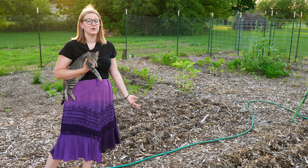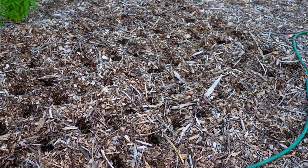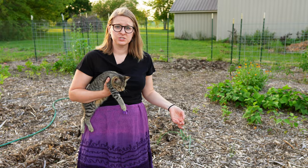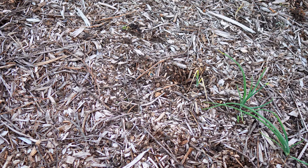We realized that we had a lot more empty space in our garden than we thought, so we wanted to fill in where we could to get as much as possible out of the space we have. We also planted some red onion sets fairly late in the season. A lot of them sprouted at first, but this is kind of all that's left — we have a few doing well. We're grateful for the ones that have come up and stuck around because we will gladly eat them.